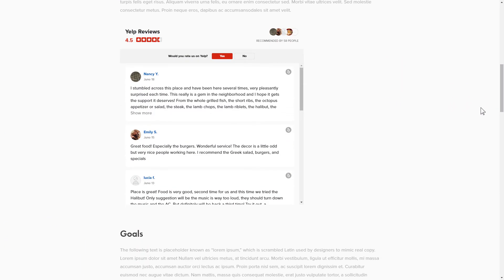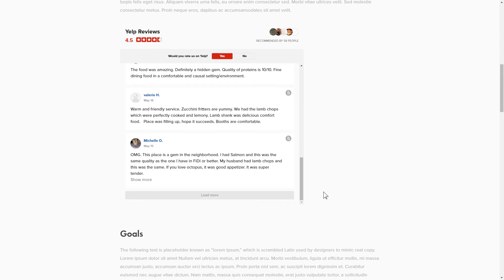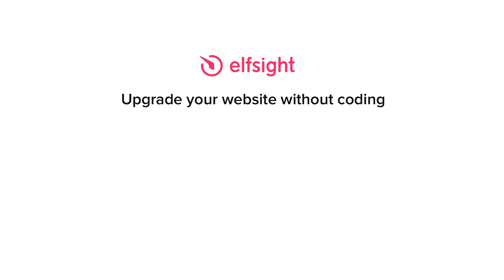This is how easy it is. But if anything goes wrong at any stage, message us at support@Elfsight.com. We've also got tons of cool and exciting widgets and you're very welcome to try them out for free — just click the link in the description. Thank you for watching this video. Enjoy your day.